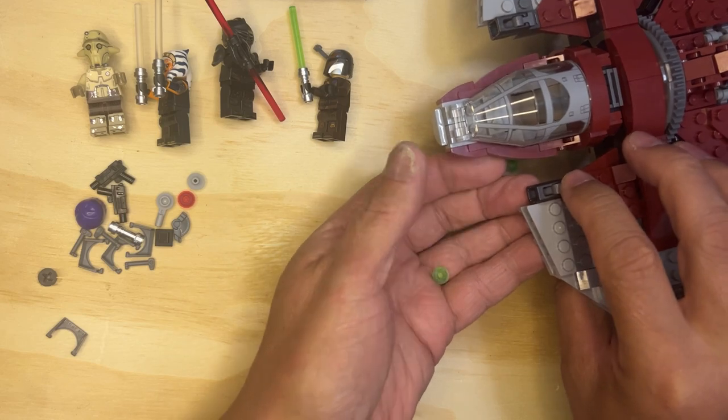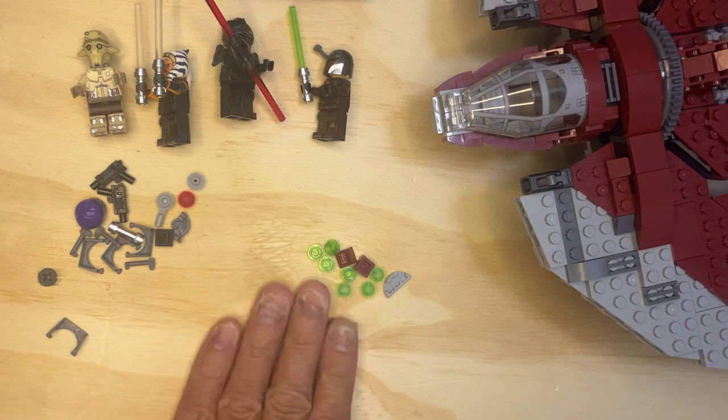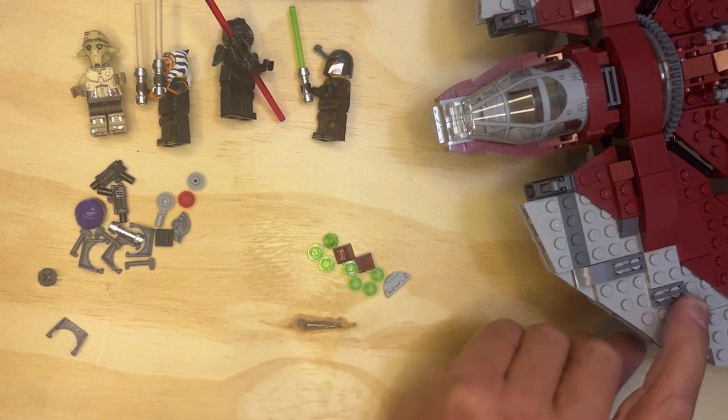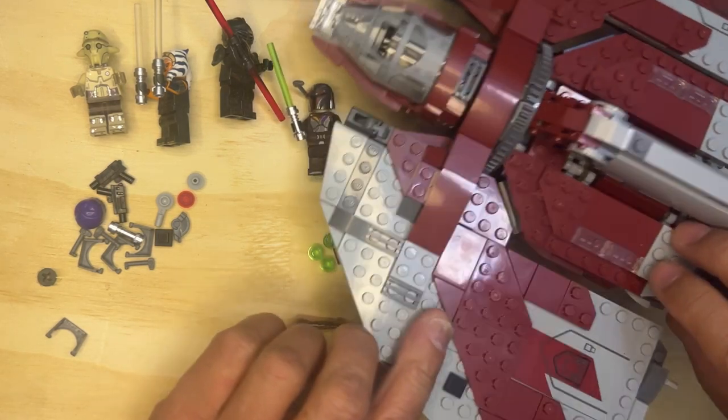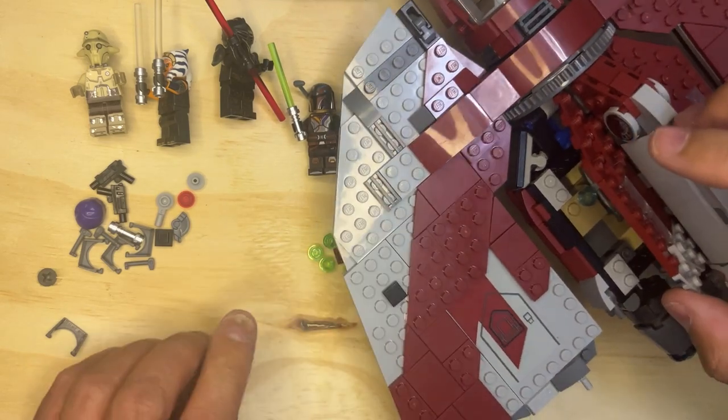And then you push this button down, it'll pop out. I don't want to do it right now because I might lose the piece going somewhere — I always seem to do that. But I will put these in here — check this out — if I can get it to open, you can put these in here.